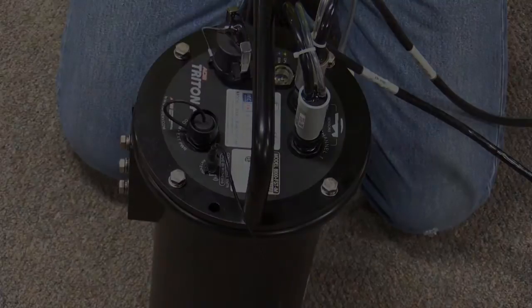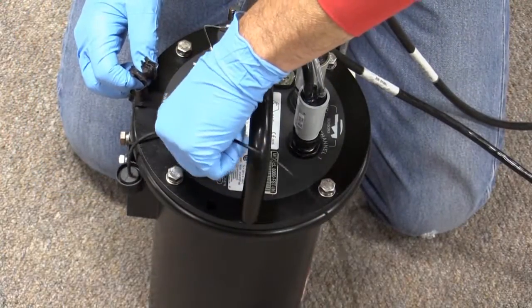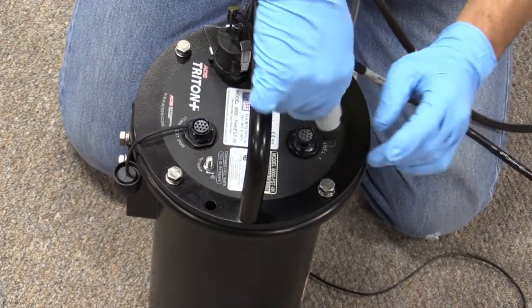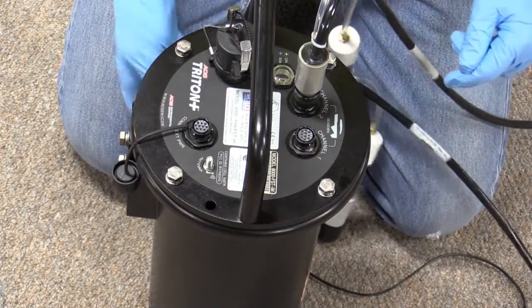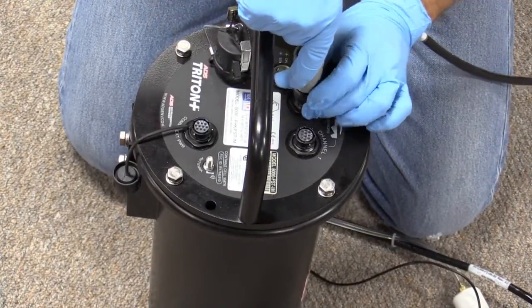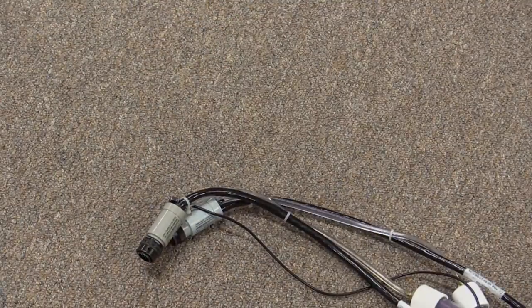Wipe away any debris on the monitor lid. Unwrap the stretch tape and disconnect the antenna. Next, disconnect sensor cables, noting which sensor is connected to which channel if there are multiple sensors attached. Then move the monitor at least 20 feet from the manhole and place it in a dry location.